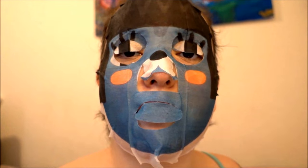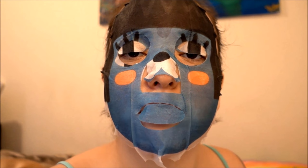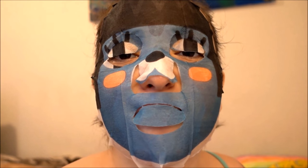It looks like Darth Vader if he was happy. So I'm gonna go wake my mom up because she has to go somewhere right now. Let's see if I can scare her with this mask. 'Hi mommy, wake up!'